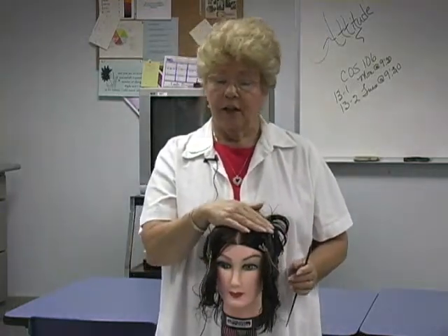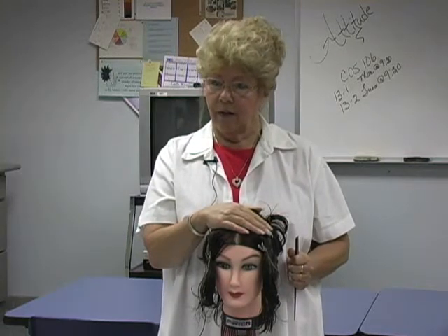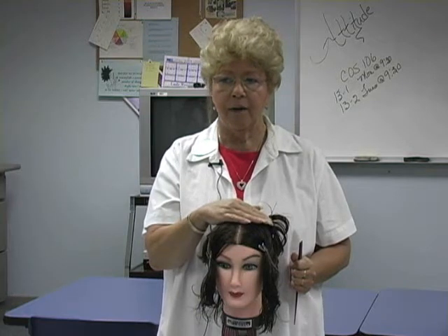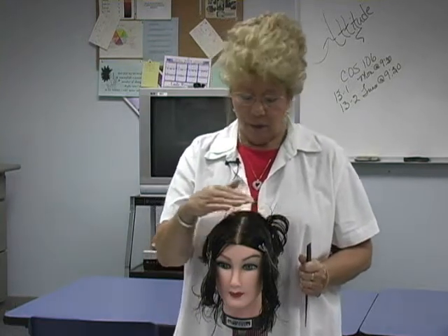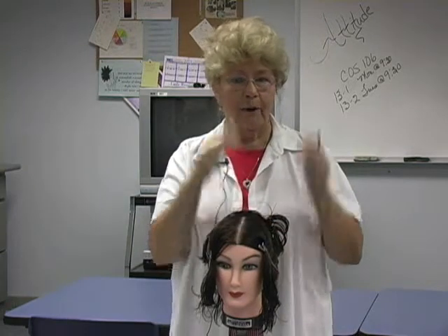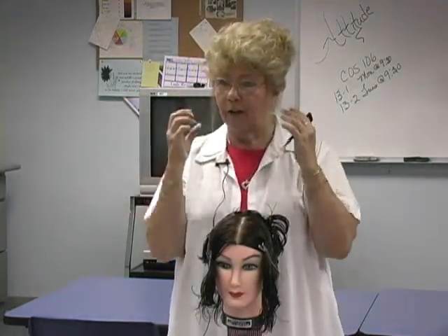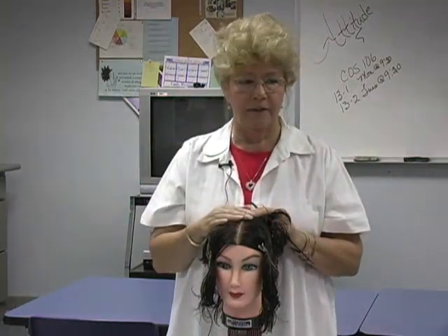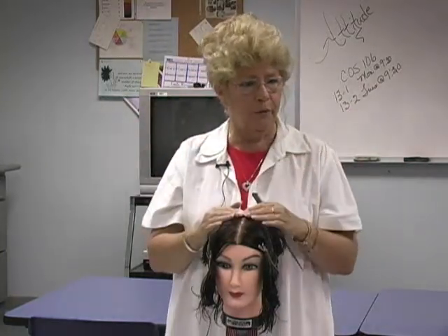Some of you have complained you cannot get your rods to lay down straight on these mannequins. The reason for that is there's no growth pattern in the mannequin heads. We can purchase more expensive mannequins that do have the growth patterns, but they're very expensive. With these, every follicle is just shooting straight out from wherever it's at, and that's what makes the rod want to push up.